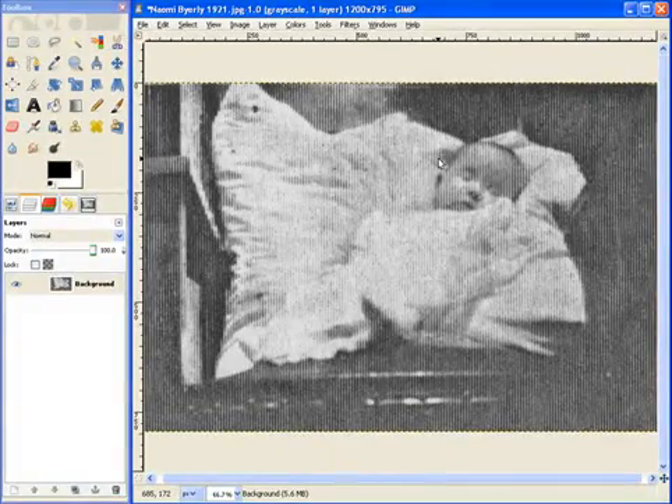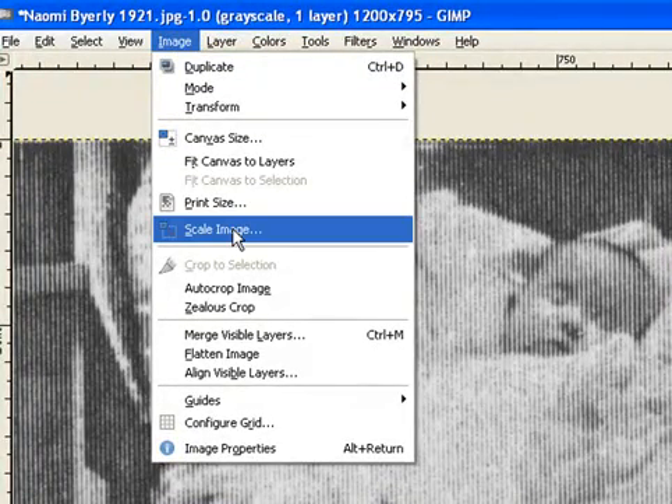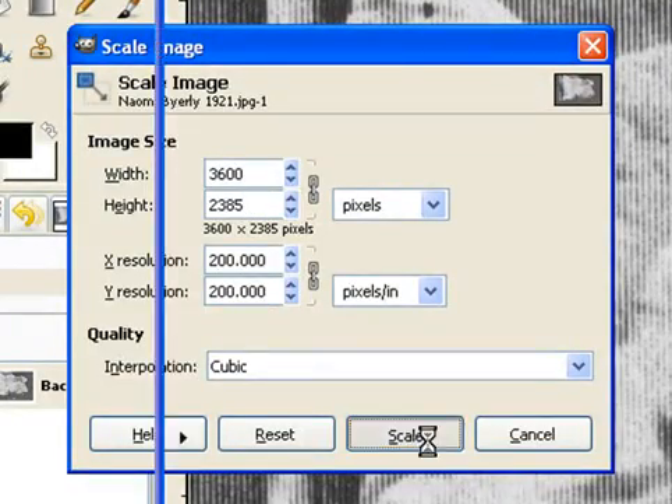Let's rotate this. Something I used to do a long time ago is actually double or triple the size of the image, and then reduce it back down. It seems to blend everything together better. I'm going to triple the size of this, and let's rescale this.